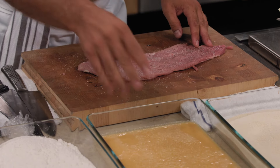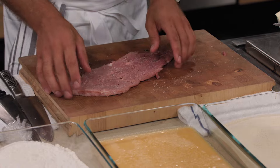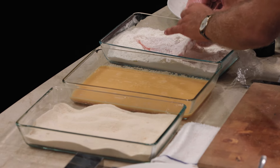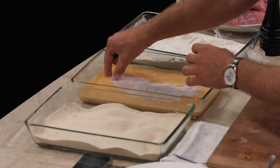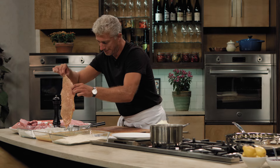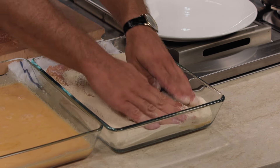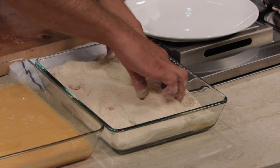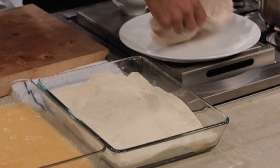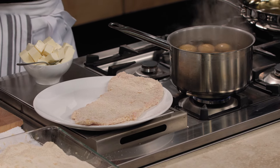I usually also season the eggs a little bit, because you also want the breading to be seasoned. This thickness here is nice — you don't want to have it too thin; it's like eating only breadcrumbs. We start with flour, make a nice coating, then egg, then breadcrumbs. Breading is fun — I always do it with the kids. When you do the breadcrumbs, put them on nice and tight with a little bit of pressure. You want to do it pretty fresh; don't let it sit too long, because the meat soaks up the breadcrumbs and it gets a little bit soggy.